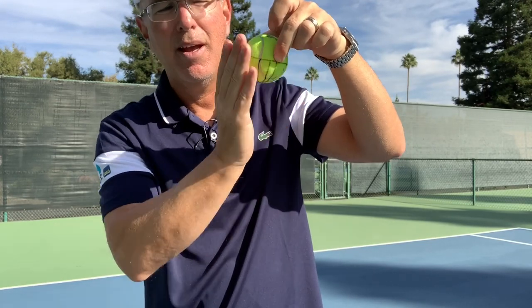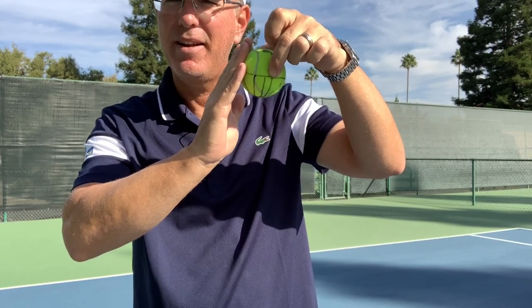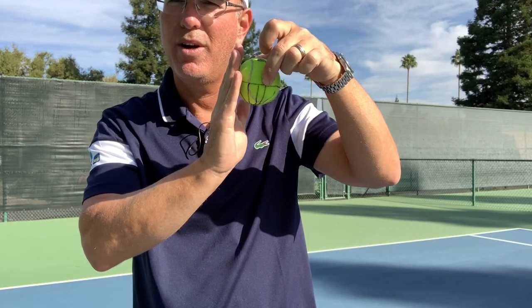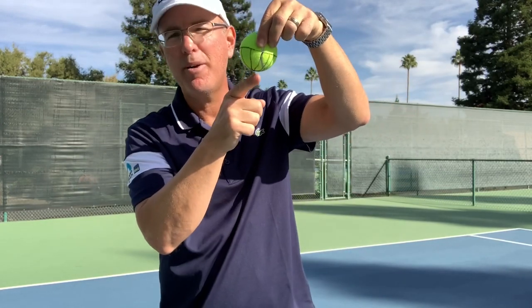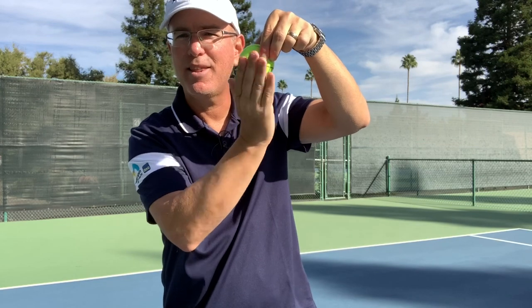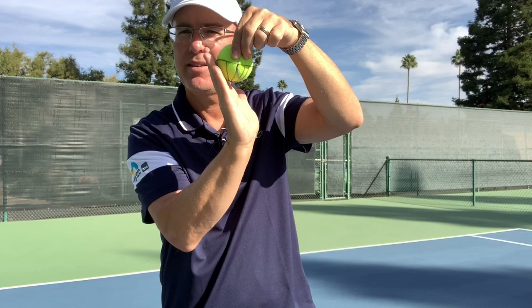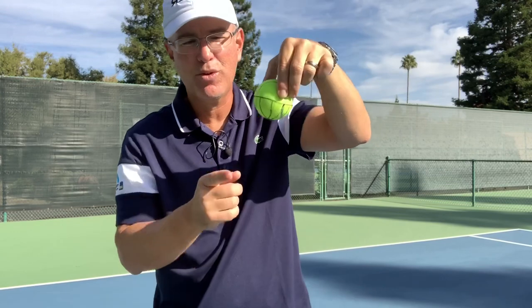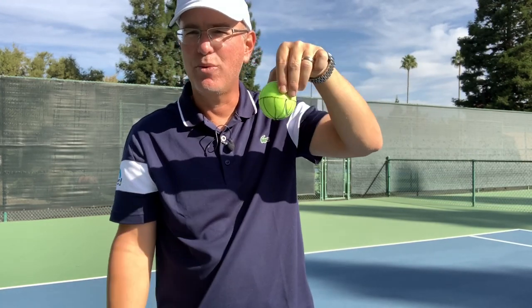I imagine that the bottom hemisphere is the only area I'm making contact with as I'm brushing across — not at the hemisphere and not above. If I'm doing that, I risk driving the ball into the net. I'm making contact at the bottom hemisphere as I brush underneath the ball. There's a lot of contact with my hand and racket — look how open it is as I come across the ball to get that slice.